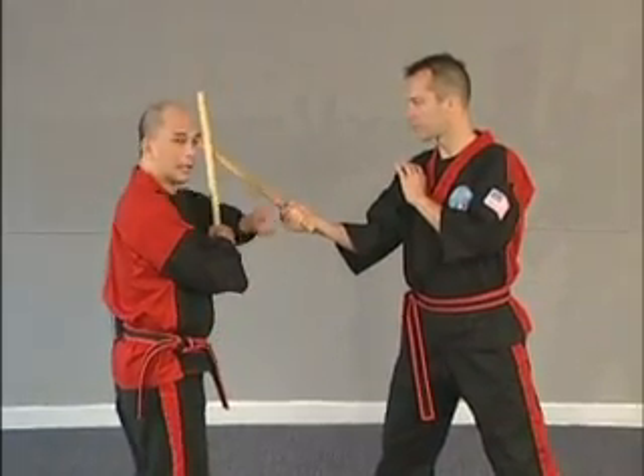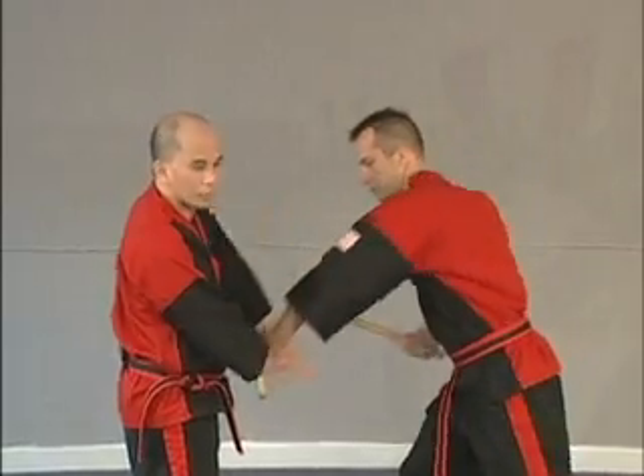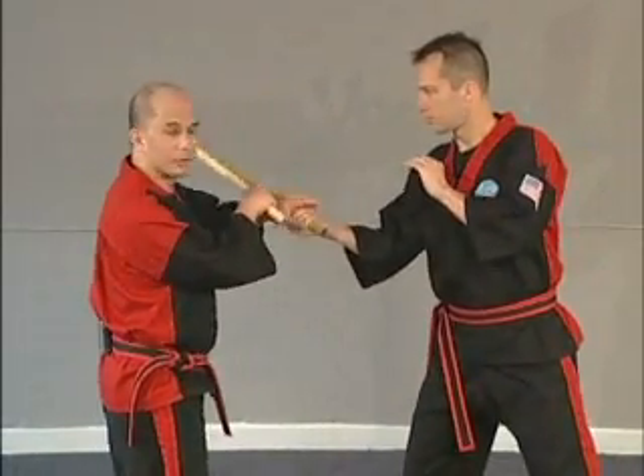Then you have your checking hand here or here, depending on what you do. You want to be careful if you check over the top too many times, because if he comes over and traps, you're dead. So ideally you want to try to check this way.